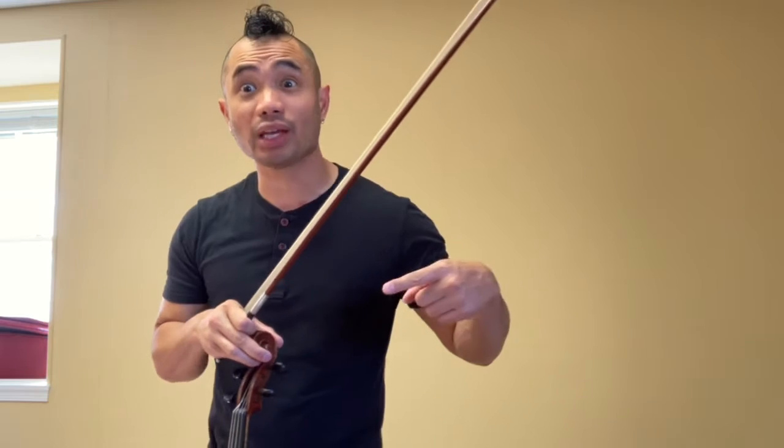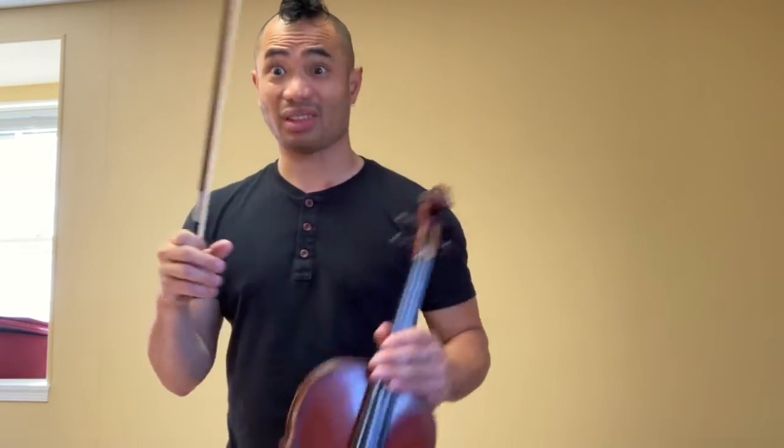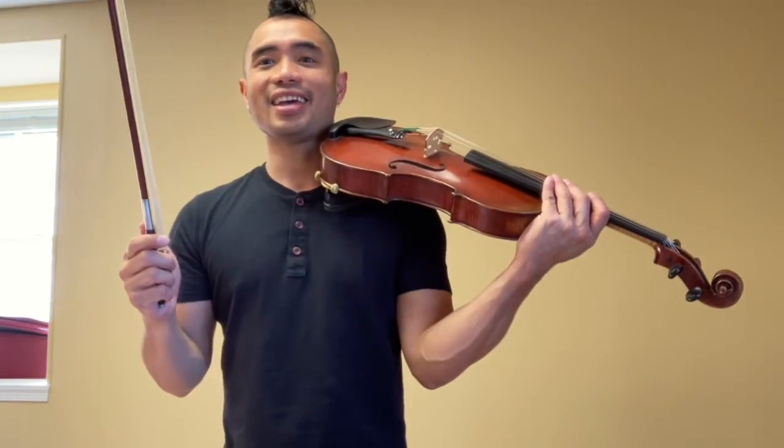Alright, if you need to take a moment to turn the page to look at the handout, absolutely do so. Pause this video. Get tuned. Get set up. Make sure you've got your shoulder rest, your sponge, rosin, the bow. Definitely make sure you're in tune. And then here we go.